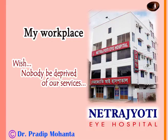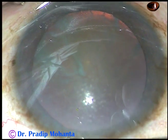Friends, welcome to my hospital at Rana Ghat, India. In this video, I want to show my lens tilt technique.